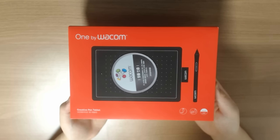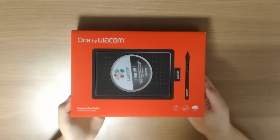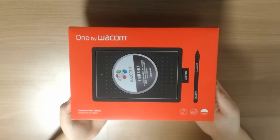But at least I hope the unboxing will be interesting enough for you. Hey guys, how's it going? It's HaHaBear. Today I'm going to show you this tablet called CTL472, also known as ONE by Wacom.